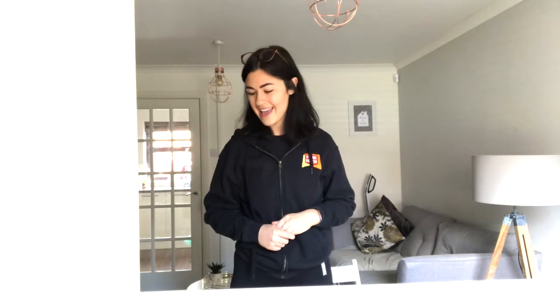But before we begin, I need you to make sure that you are in a nice safe space because we are going to be moving around a little bit even though we're singing. I need you to make sure that there's nothing on the floor that you can fall over. Secondly, make sure that you're in some nice comfortable clothing like your Stagecoach uniform and your jazz shoes — you have to have shoes on. And also make sure that you've got a parent or carer in the house with you.